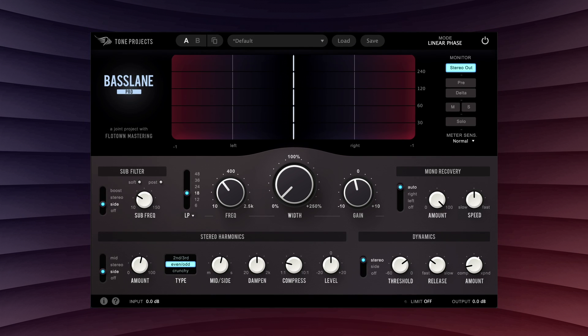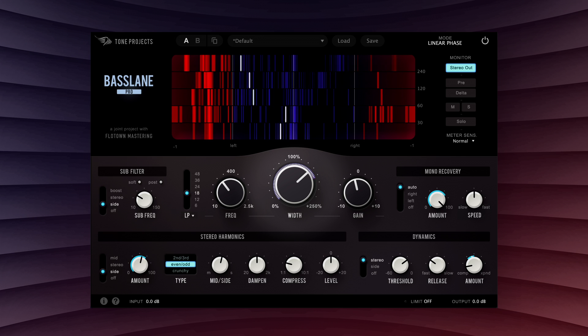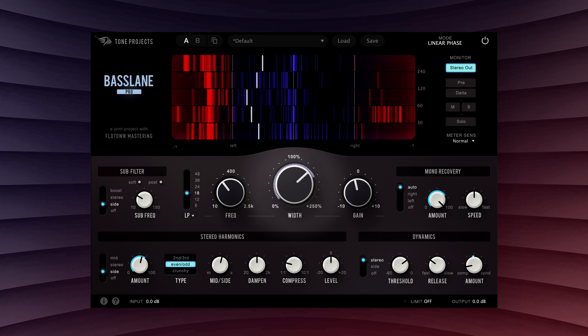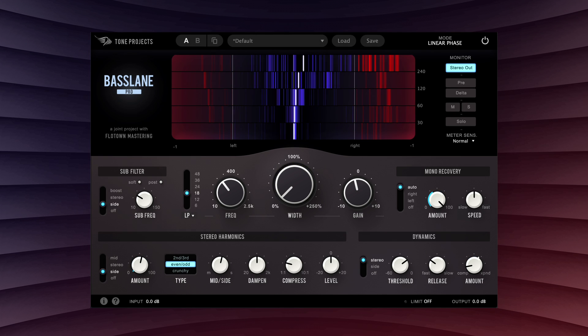Some of what Basslane Pro can do may seem familiar. You can make the low-end narrow or wide, and you have complete control over the processed frequency range and the shape and slope of the transition between the processed and unprocessed regions.